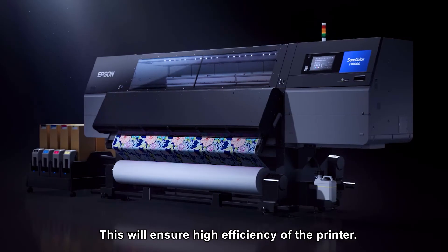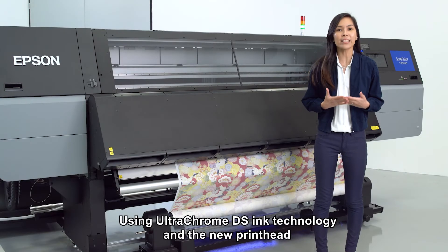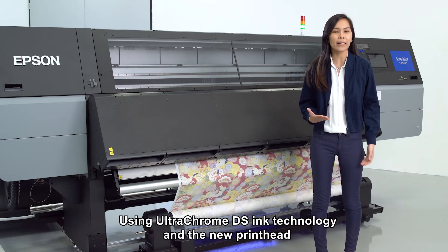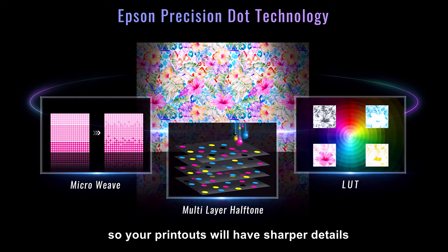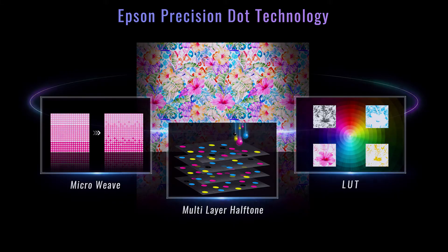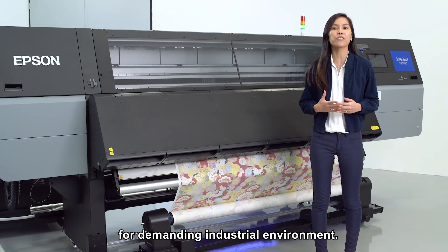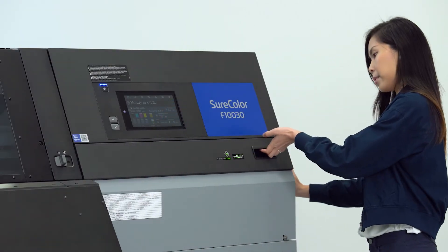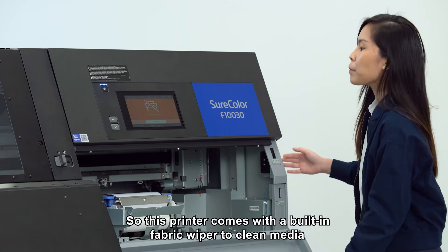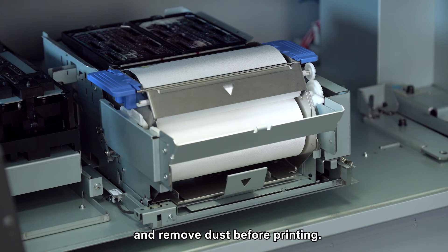This will ensure high efficiency of the printer. Using UltraChrome DS ink technology and the new print head, the F130 can achieve high drop placement accuracy so your printouts will have sharper details and brighter colours. This printer is also specially designed for demanding industrial environments, and it comes with a built-in fabric wiper to clean media and remove dust before printing.